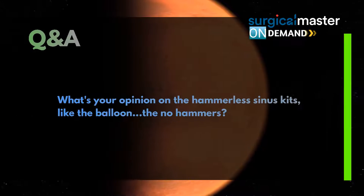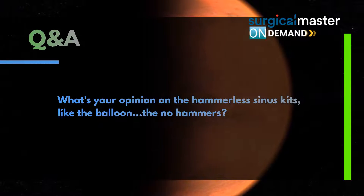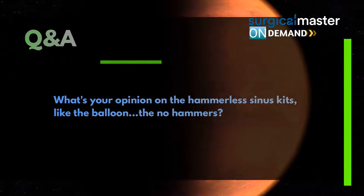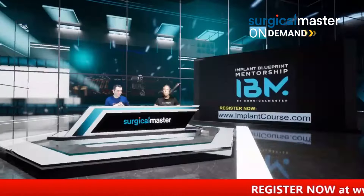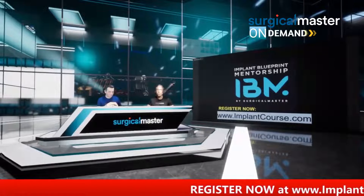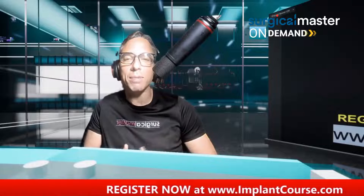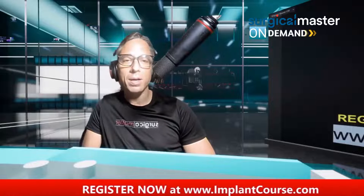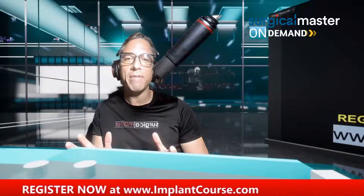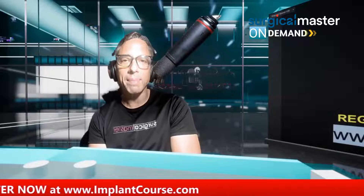Dr. Koi is asking: what's your opinion on the hammerless sinus kits, like the balloon, the no hammers? I like them. I like them all. Don't get hung up on the technology. Technology is important — I'm a big fan of technology. I'm going to share the technologies I'm using in my practice this Saturday: tools, instruments, setup, piezo, all the machines. I'll give you a review and show you how to use them, but don't get hung up on it.